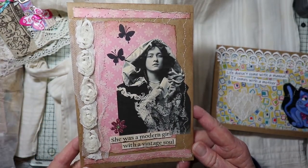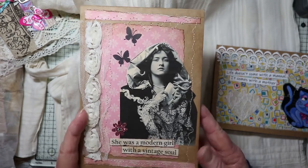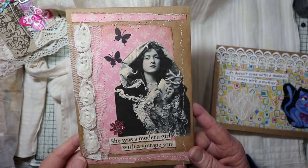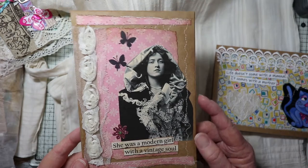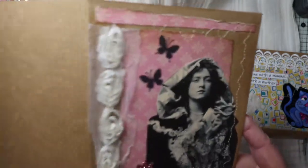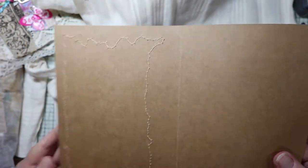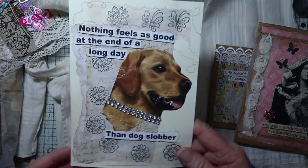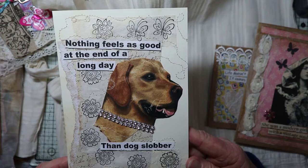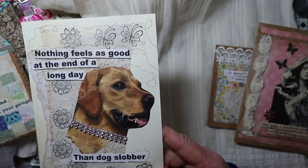Here are a few more cards. This one says 'She was a modern girl with a vintage soul.' These cards can be used as a greeting card and they fit right into a 5x7 frame if you use a 5x7 card when making them. You can also use them in a journal — as a tuck spot, or cut in half along here to use as a journaling tag. Of course, in mine you can see the stitching on the back.